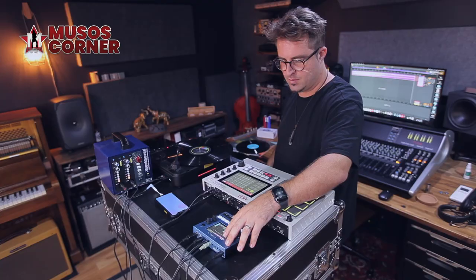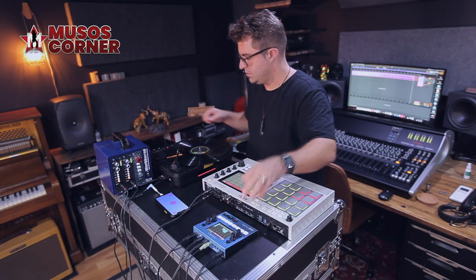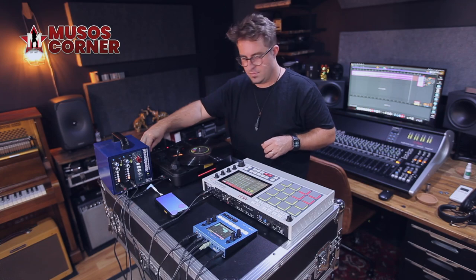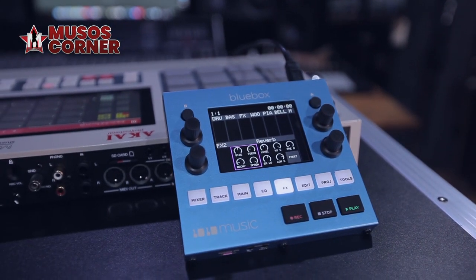Hi, my name's Hugh and thanks for joining me again in my home studio. Today we're taking a look at the Blue Box by 1010 Music. Well done, 1010 Music — this is a great audio tool, really functional, really usable. There's just a million uses for this; it's just a tiny little mixer.